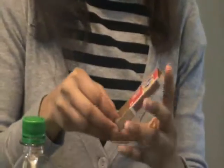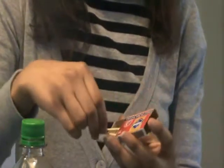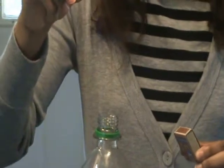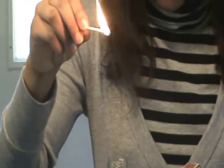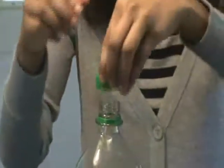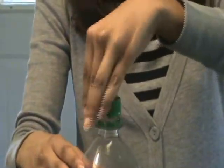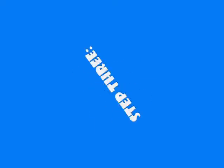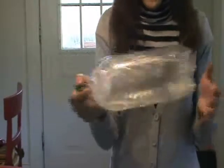Remember, do not use matches without adult supervision, so we need to be safe. We let our match go and burn for about 2 or 3 or 4 seconds, and drop it down in there. Then we need to shake our bottle very fast.